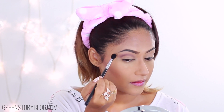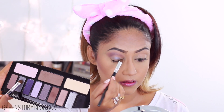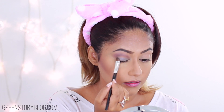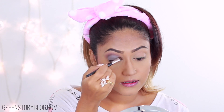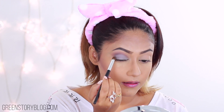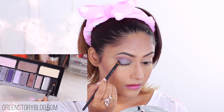Then I'll move on to my face. Loving Missha BB Boomer lately — I can totally compare this primer to Max Factor Cream; it gives that same illuminating effect, hydration, and staying power. For the foundation today, as always, it's Makeup Forever Ultra HD all the way.